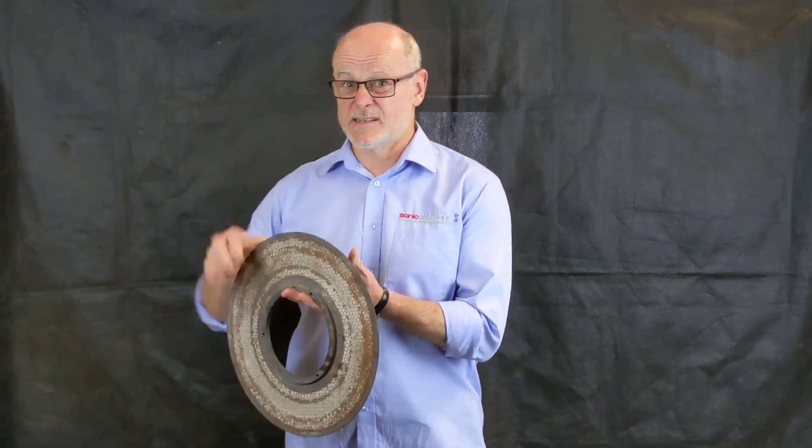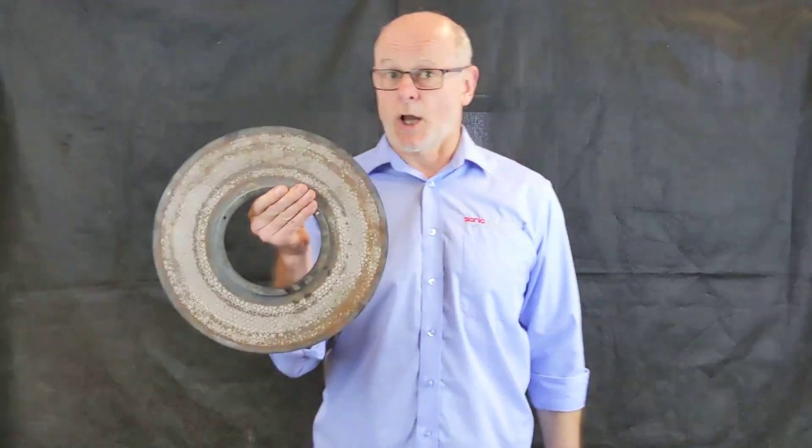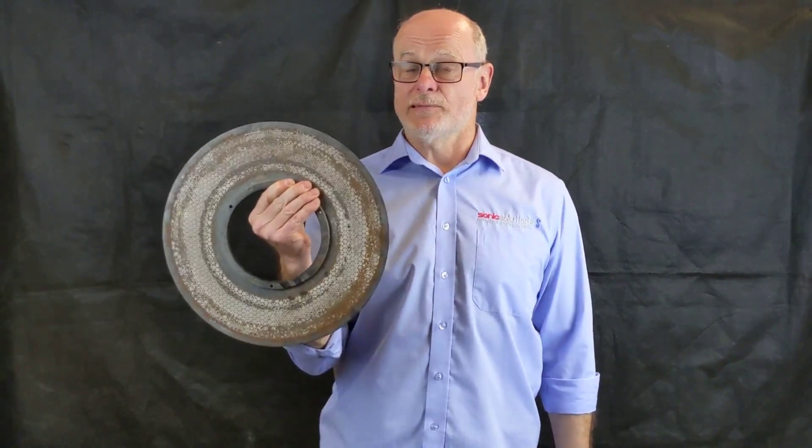Hi, Andrew from Sonic Solutions here. I believe that we have a solution to a big problem you've got — the problem of clogged up hot melt laser filter discs, like this. They get clogged up with the plastic and other residue as they're going through the extruder.